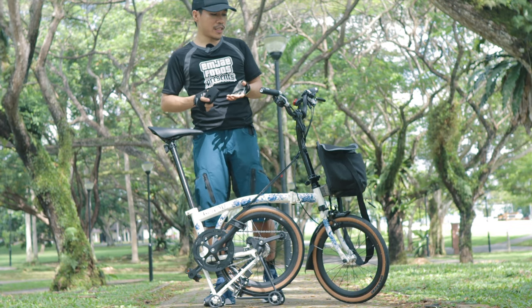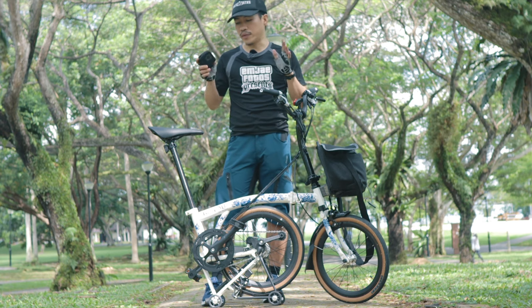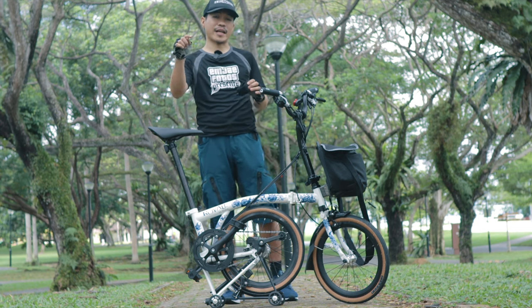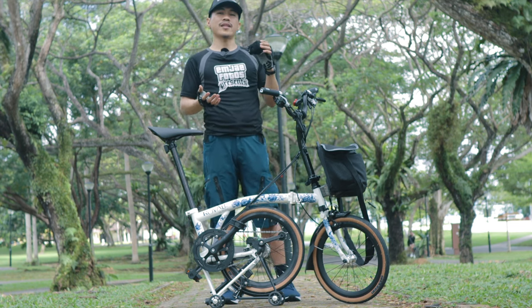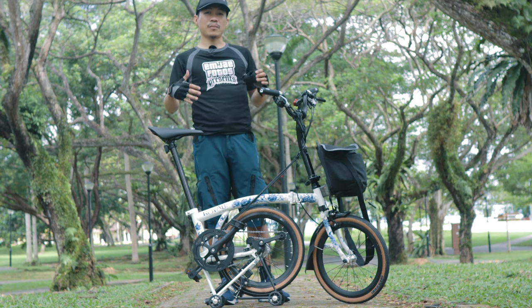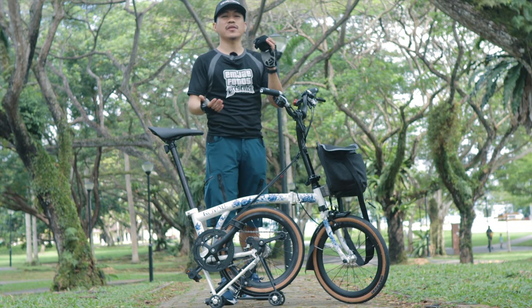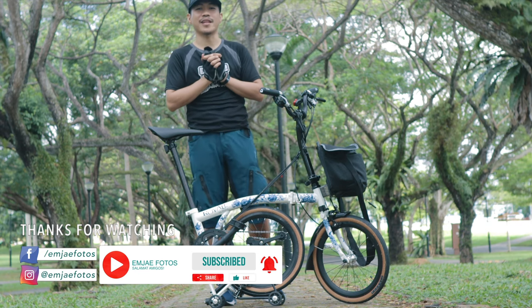Those are my thoughts and experiences riding this bike. This may not be my full review — I may release a long-term review after riding it for a longer time. If you want to check out the Royale GT 9 Speed, the link is in the description box below. You can also visit Mobot's website for lots of options including other folding bikes. My next uploads will likely all feature the Royale GT 9 Speed exploring park connectors and parks. If you enjoyed this video, don't forget to like, share, and subscribe. Thank you so much for watching — this is MJ Photos.